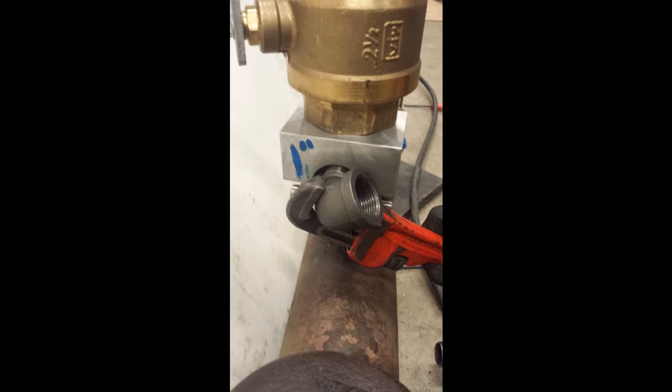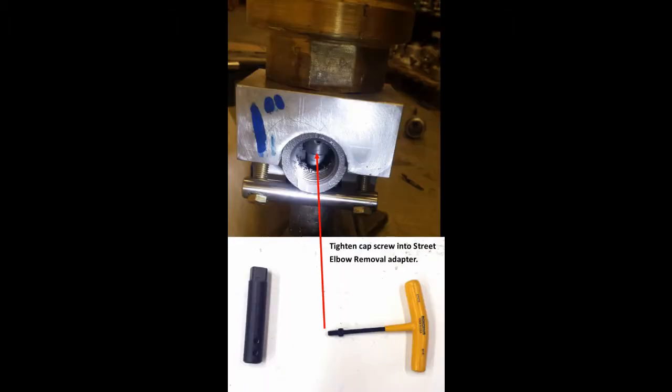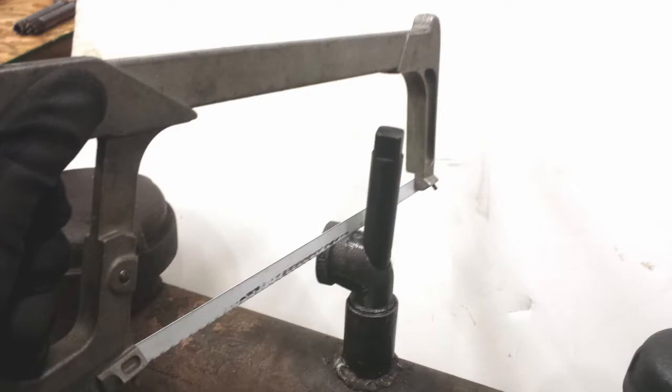Remove the branch fittings. Tighten the small cap screw into one of the holes on the street elbow removal adapter — rotate the shaft slightly if necessary. The cap screw stops against the interior wall of the elbow as the shaft turns counterclockwise during the elbow removal process. Once the cap screw is secure, remove the Safety L-Stopper assembly. Cut the female branch end of the elbow using a hacksaw, taking care not to cut into the cap screw. The elbow must fit through the 2-1/2 inch bore of the ball valve. For 1-1/4 inch elbows, it may be necessary to trim off the sides.